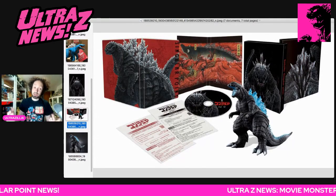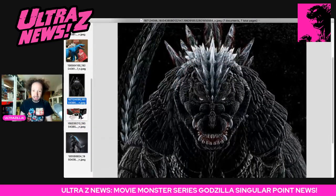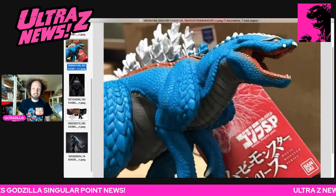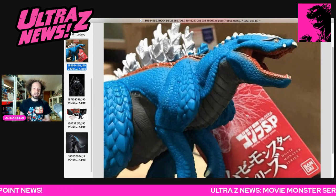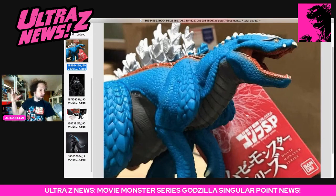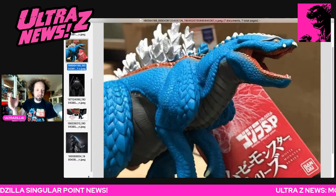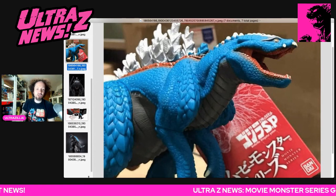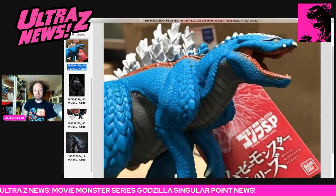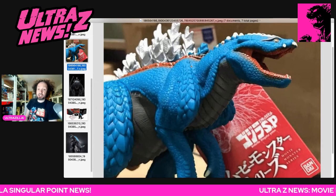Here's a little spoiler for you guys. This is Godzilla Teratris - something like that - this is the next form of Godzilla. First we had Godzilla Aquatilis, then the second form, which I just reviewed but haven't put up yet. That review is actually going up probably tonight - it's all recorded but I haven't had a chance to edit it.